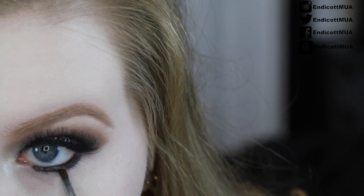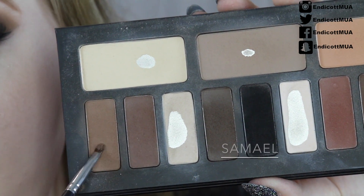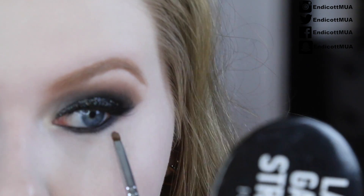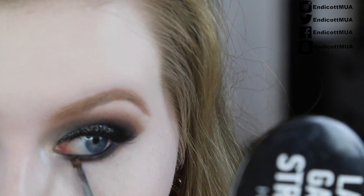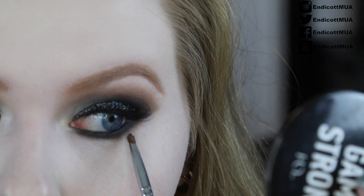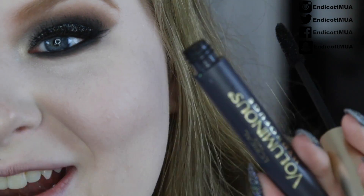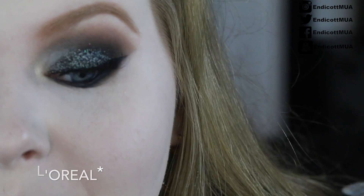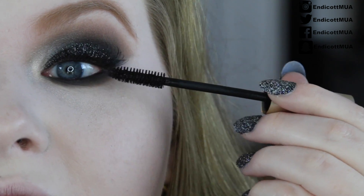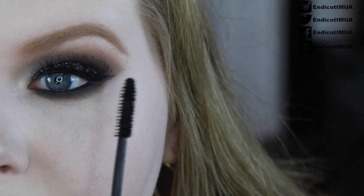I'm going to smoke out the lower lash line using the Morphe M212 small brush. Then with the same brush I'll go in with that first light brown and smoke it out a little bit more right underneath the black. It's not a huge difference but it looks really good in person. I actually forgot — I want to use my Maybelline Voluminous in Black on the top and bottom lashes. You're supposed to apply mascara before the lashes but that's okay — just a little bit, since the false lashes do most of the work. Don't forget the lower lash line too.